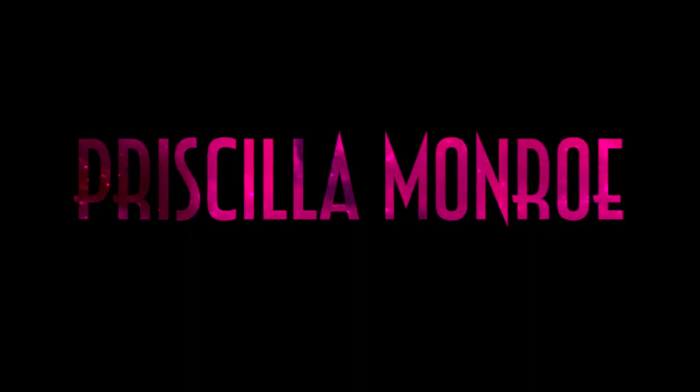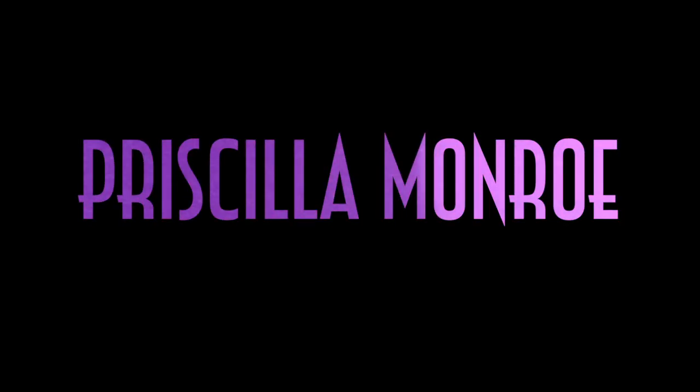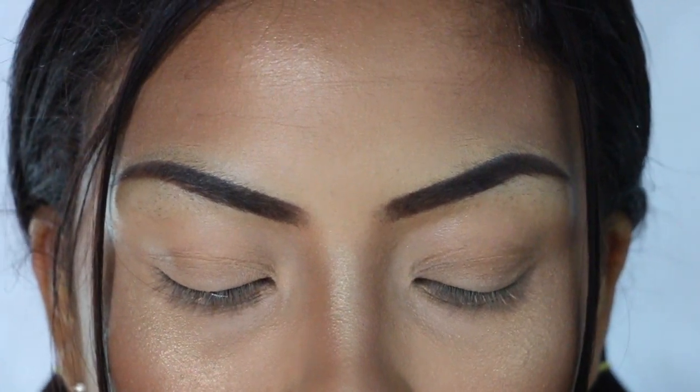What's up Priscillaians, welcome back to the Priscilla Monroe show! On today's episode we are doing this very glamorous pin-up look that you see. If you want to see how I did it just watch it and make sure you click that like button.